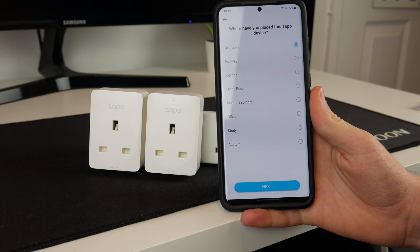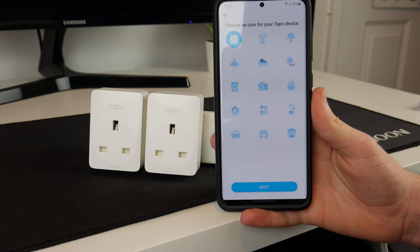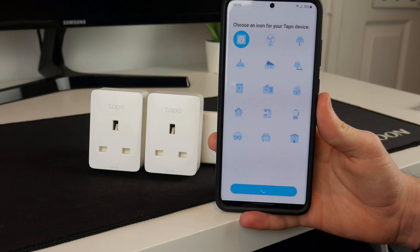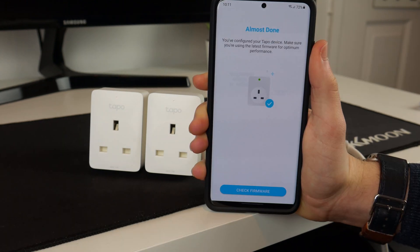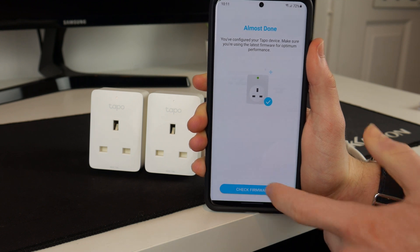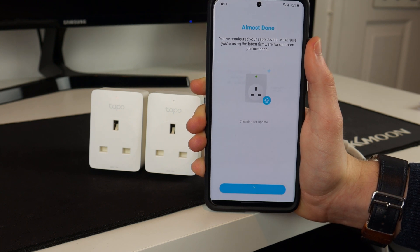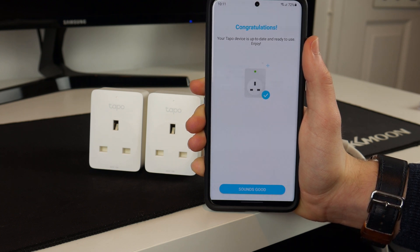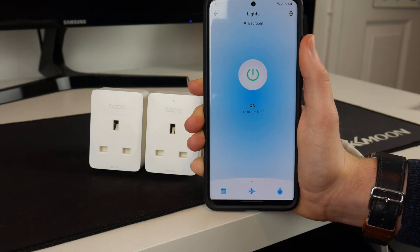Then it asks where have you placed this — it's going to be in my office. You can select wherever. I'll just keep the standard picture. It's now loading. Now it says almost done: you've configured your Tapo device — make sure you're using the latest firmware for optimum performance. It is now checking for updates. And now congratulations, your Tapo device is up to date and ready to use.